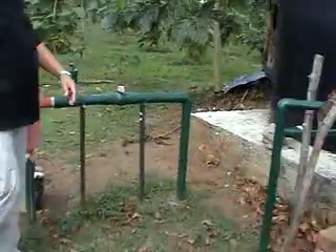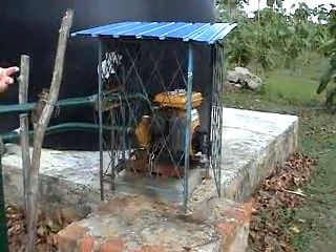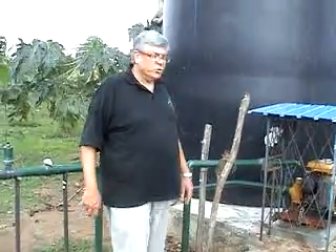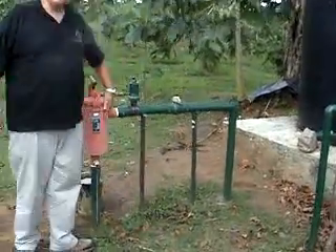When we switch it on, there's a small pump here. This is just a small petrol pump which basically primes the system to the correct pressure to give the correct amount of water in.